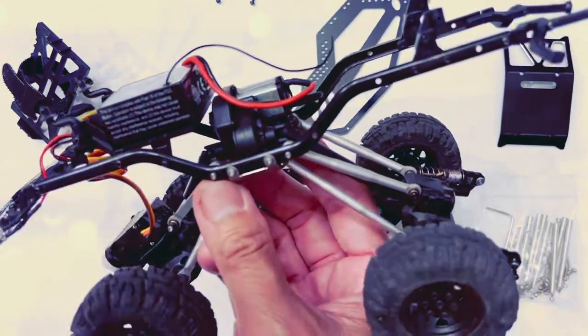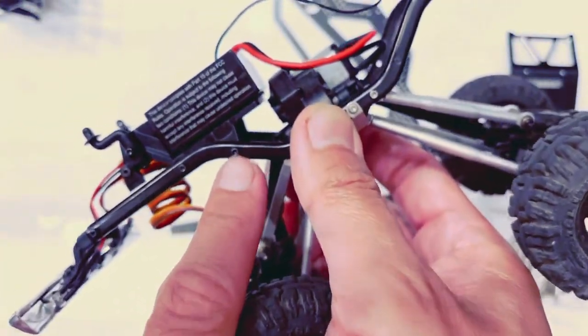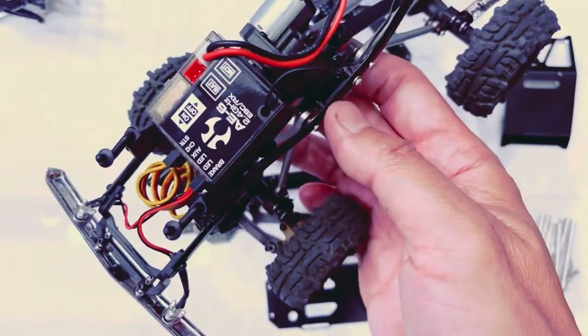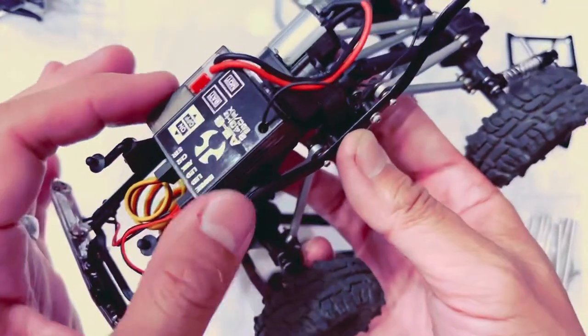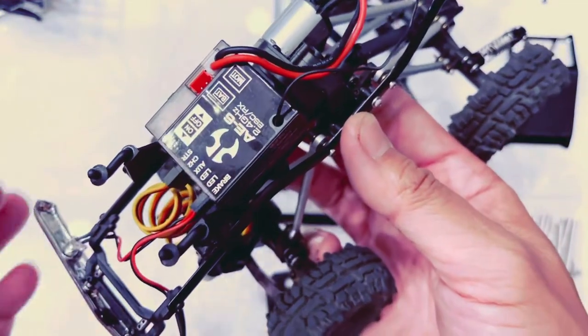Next we're going to remove the ESC. We're going to have this screw here as well as this one, and same thing on the other side. Before we actually pull this tray off, we're going to remove these wires so that they're not in the way.